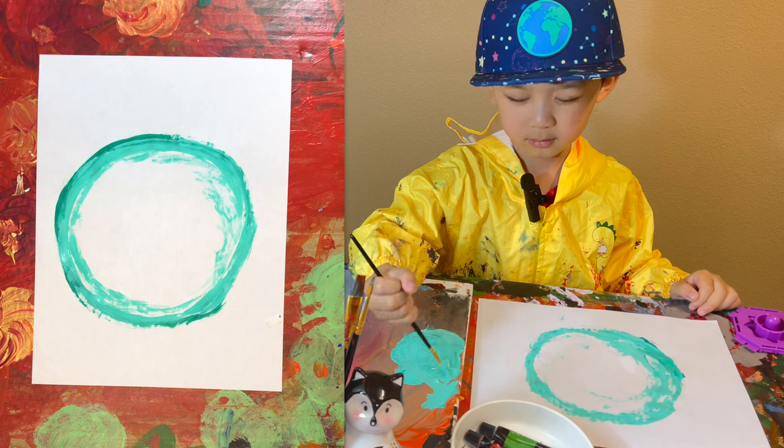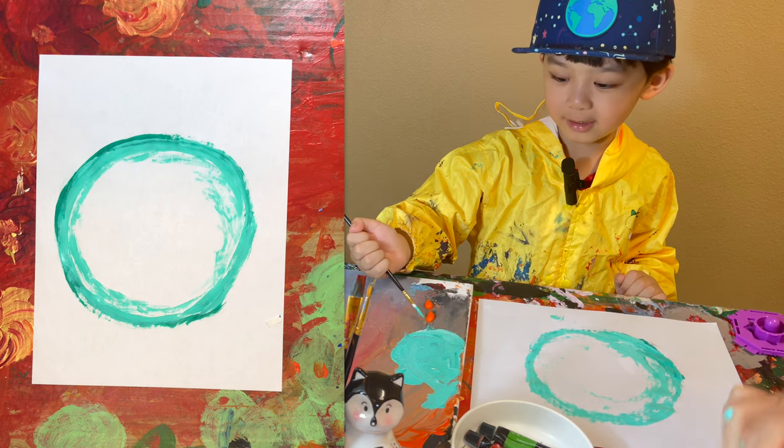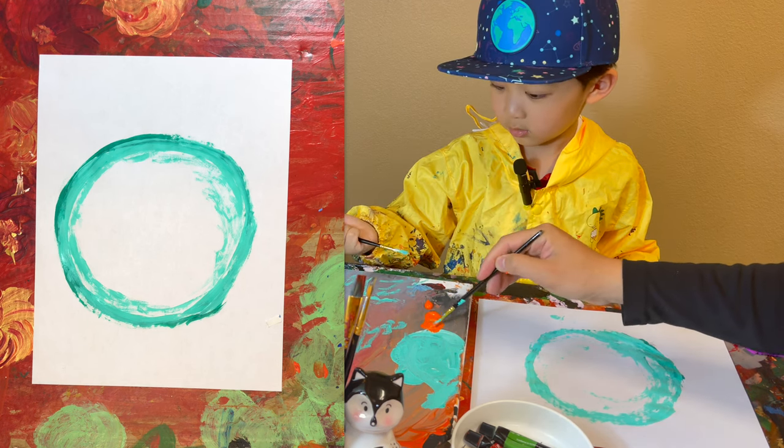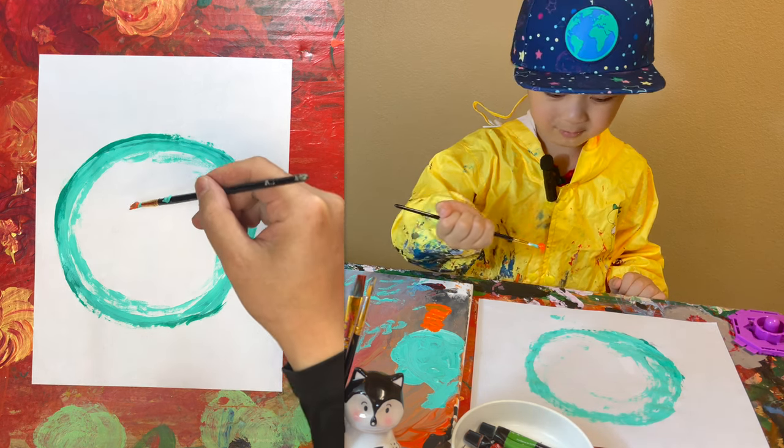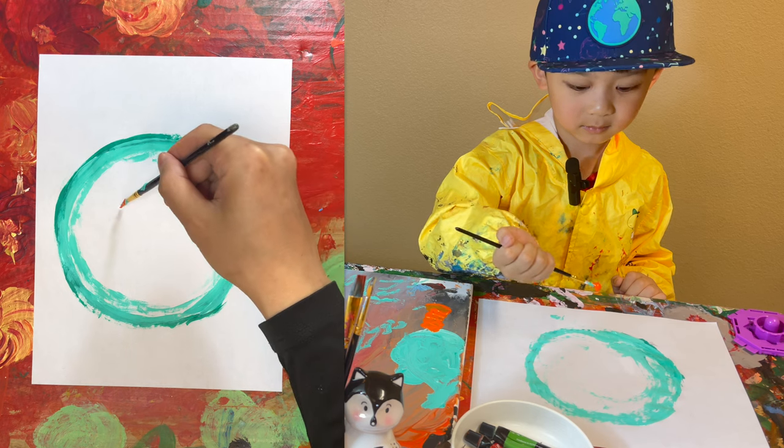Okay, next we're gonna draw the starfish. Orange. Let's draw the star. Okay, inside the bubble. Look at that — star inside the bubble.